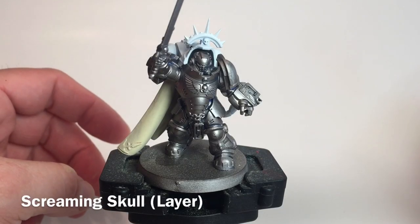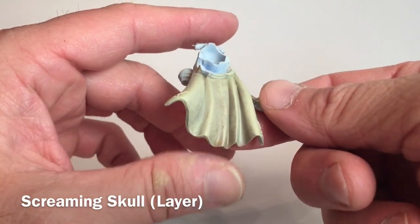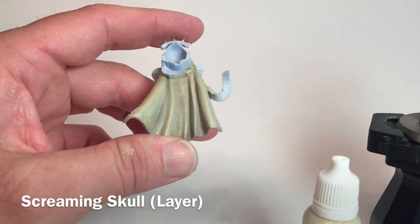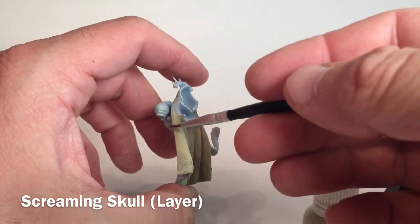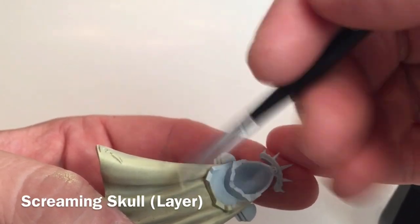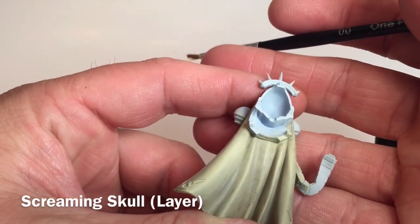The Ushabti Bone is finished and we've got a much brighter highlight layer now while still keeping the darkened recesses from the shade. Now we're going to add one more highlight layer of Screaming Skull, which is a little bit brighter still. We'll just tap that along the high edges — up on the edges, on the parts that are sticking out, and along the edge of the coat — gently blending it in. As you can see, it's a little bit brighter than before.